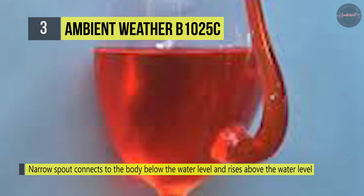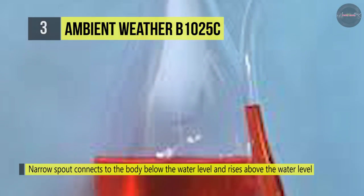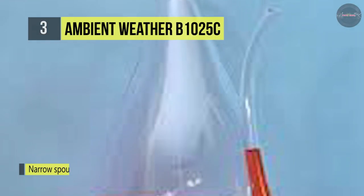When the air pressure is lower than it was at the time the body was sealed, the water level in the spout will rise above the water level in the body. When the air pressure is higher, the water level in the spout will drop below the water level in the body.